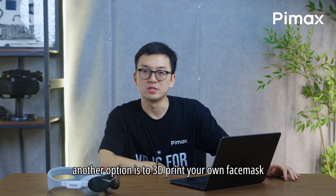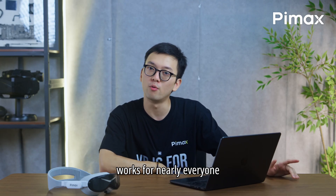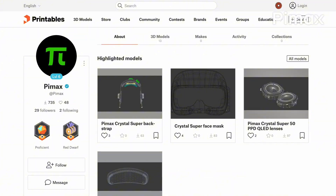Another option is to 3D print your own face mask, but we feel that changing the thickness of the foam works for nearly everyone. Will you be releasing 3D STP files? Yes, keep an eye out on Printables. We already have a lot of models for previous Pimax headsets.